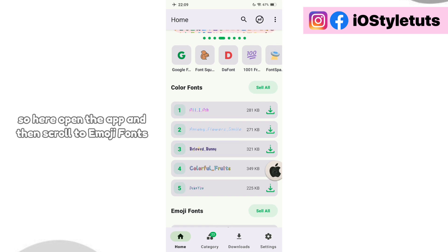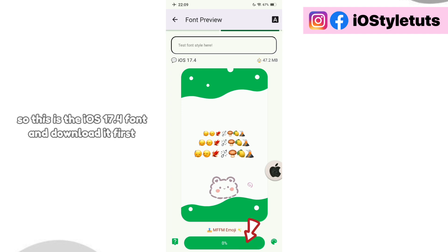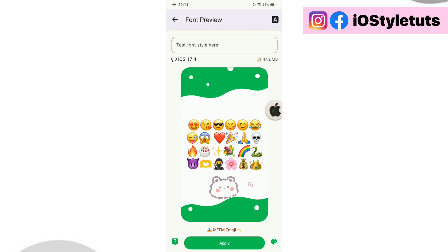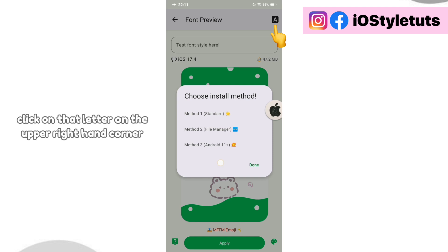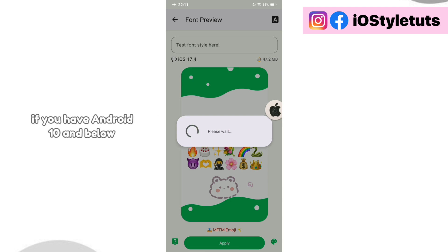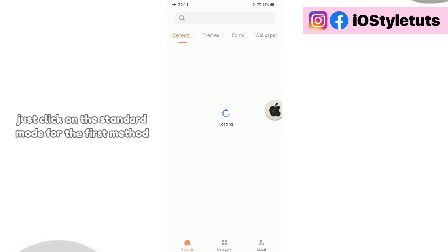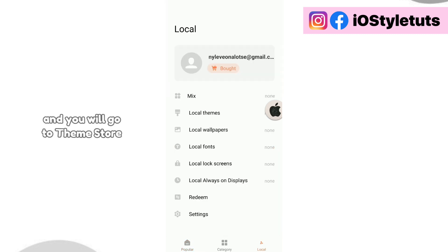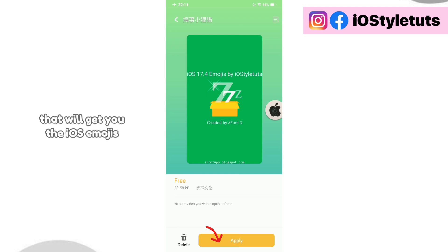Open the app and then scroll to emoji fonts and click the first emoji here. This is the iOS 17.4 font — download it first. After installing, click on that letter on the upper right hand corner. Select which method that would apply best for your device. If you have Android 10 and below, just click on the standard mode for the first method. Then follow all the instructions and you will go to theme store, go to local fonts and select the ZFont font. That will get you to the iOS emojis.